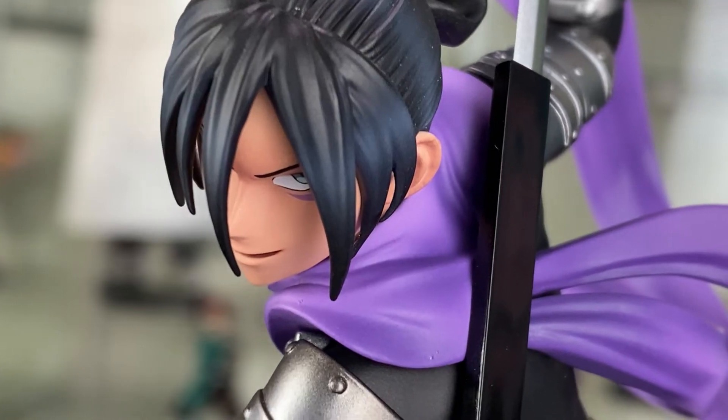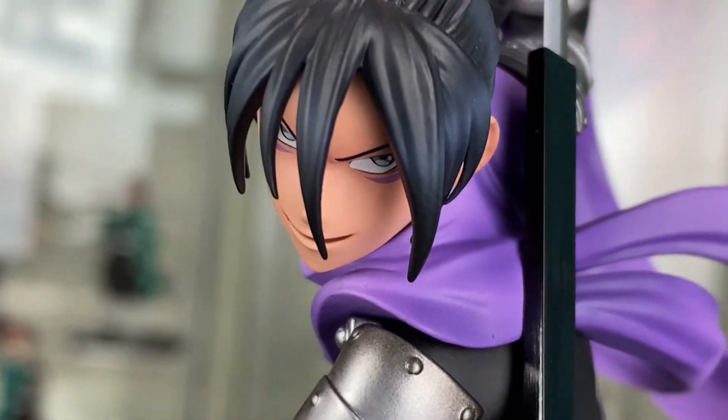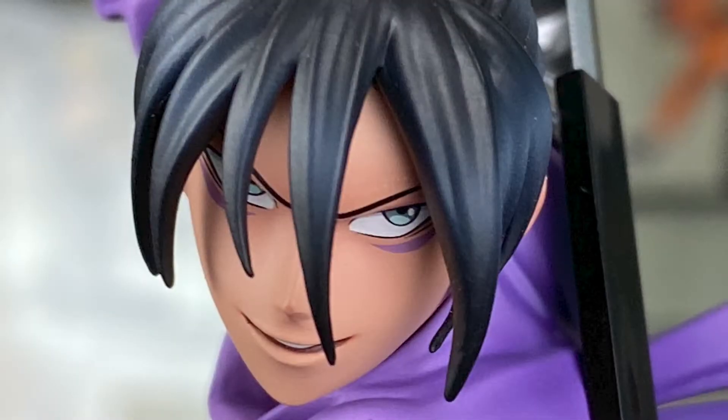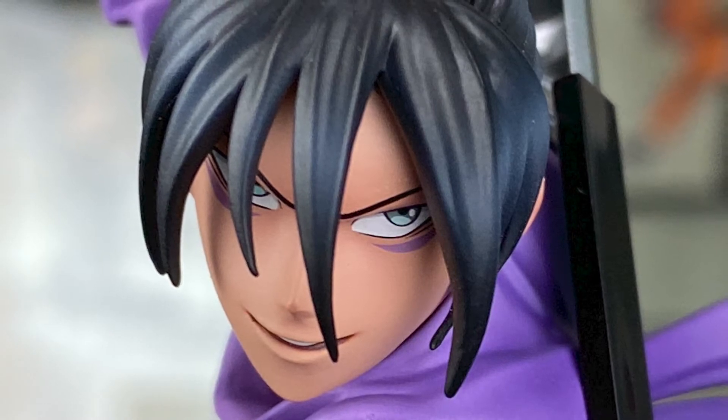Such an elegant piece. Let's have a close look at the face. He's doing a great job on the eyes as well as the marks on his face. It's subtle but still stands out. I feel like the shape of the face doesn't quite match the illustration, but the small details are great.